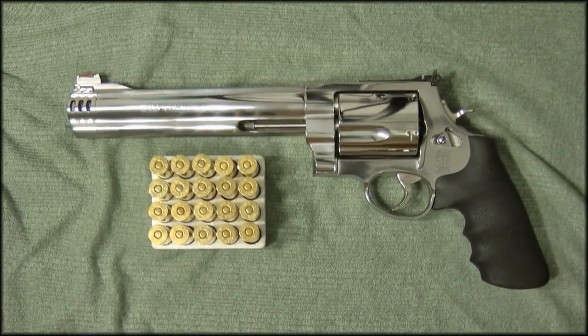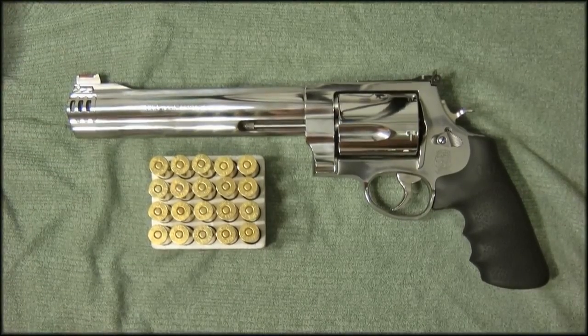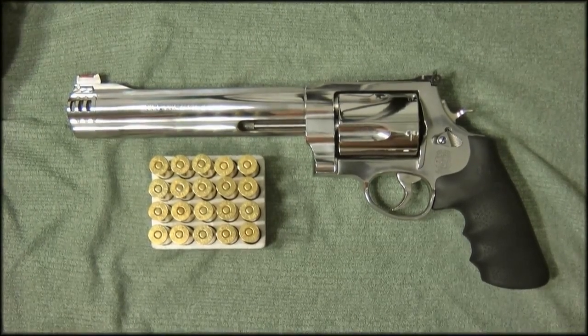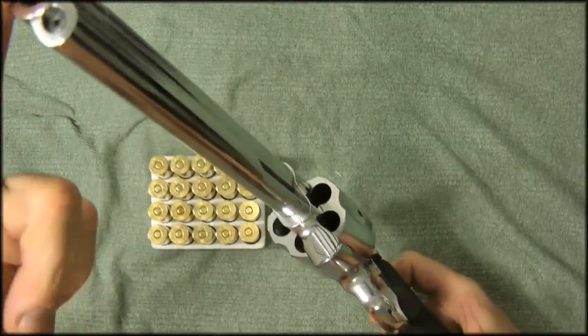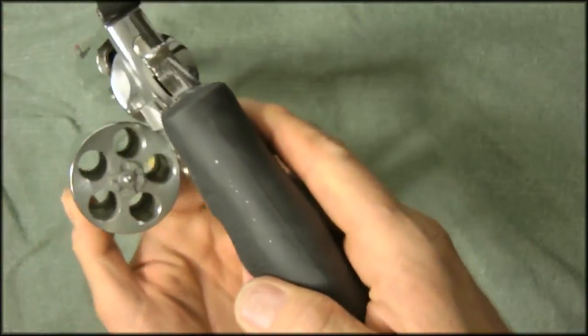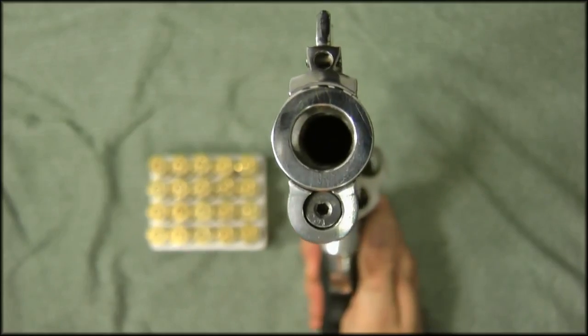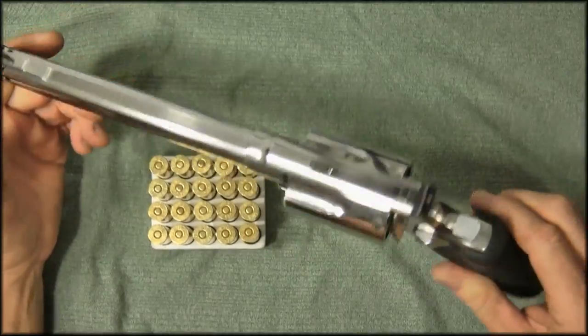Hey guys, from the mild to the ridiculous — here we go. I wanted to do a review of the Smith & Wesson 500 for home defense and shit-hits-the-fan scenarios. You look at this gun, the 500 Smith & Wesson. You look down the business end and you can see it's empty — I'll show that for all the safety Sallys out there. Look at the size of this thing. It's the 500 Magnum, the most powerful handgun commercially available.